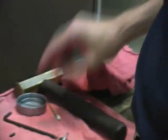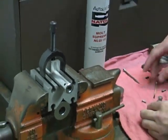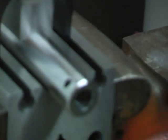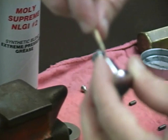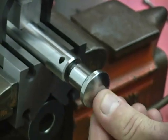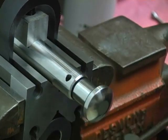To assemble the tool, we'll first put a thin layer of grease inside the punch body and a thin layer of grease on the rotating head. You don't need to use excessive grease, but you want to make sure there is a good layer on there. Push the head into the body and spin it around a little to make sure the grease is everywhere.